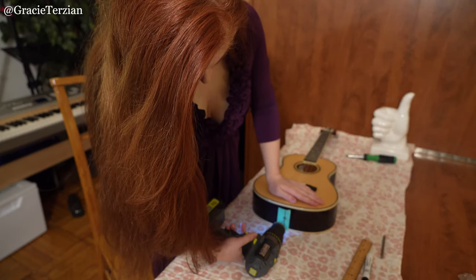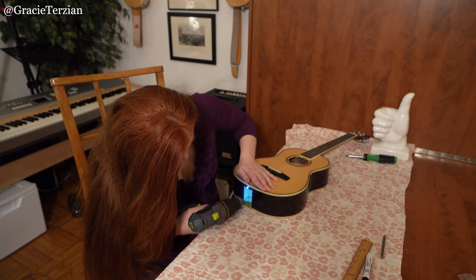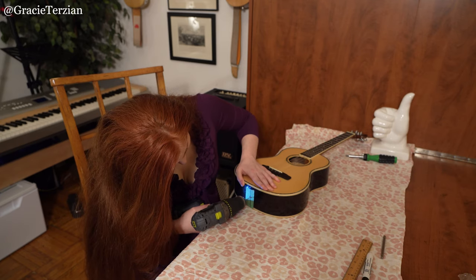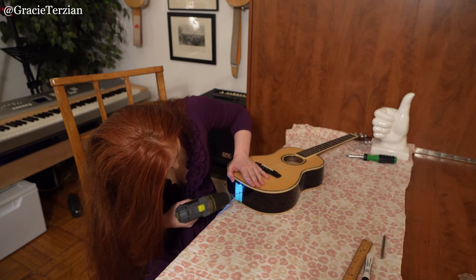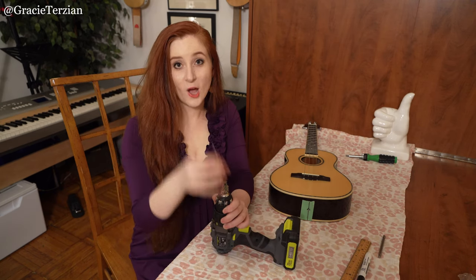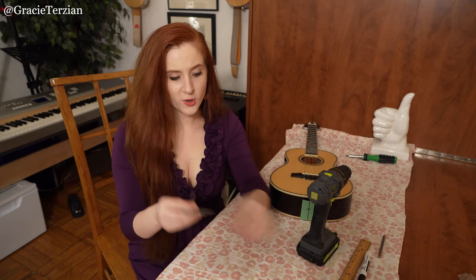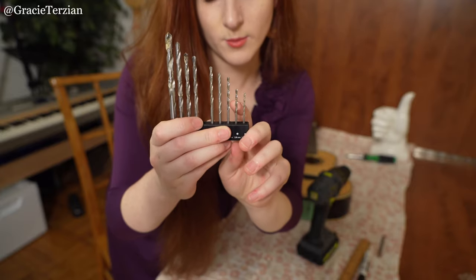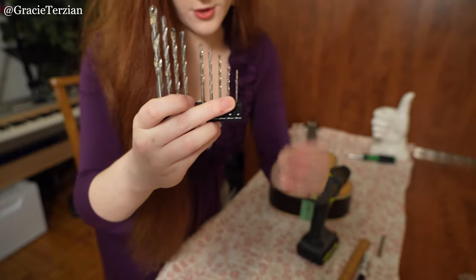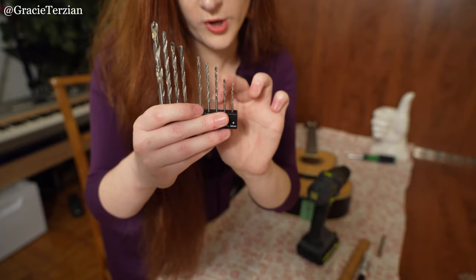Now I'm going to take this tiny drill bit out and work my way up, increasing the size of the drill bits. I'm going to slowly increase the hole until I get to the drill bit that's about the same width as the screw I need to put into the instrument. You want the final drill bit you use to be a little bit smaller than the screw, but if it's around the same size as the screw, that's okay. I started with this really small one, then I'll move up to this one next, and then this one right here looks like it's about the right width — compared to the screw, they're about the same width. The screw is just a little bit bigger, which is perfect. So I'm going to work my way up to this one, and this will be the final one I use.